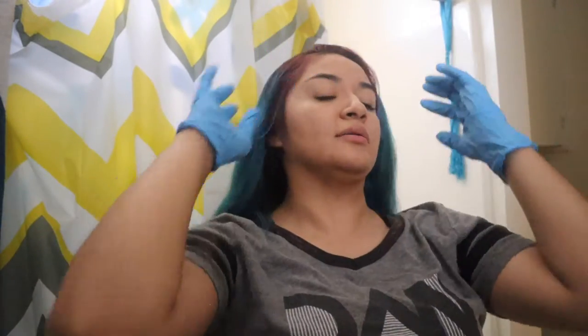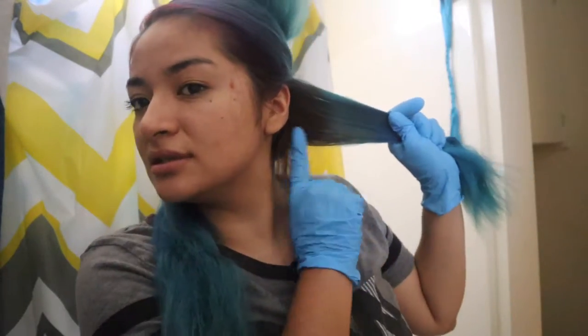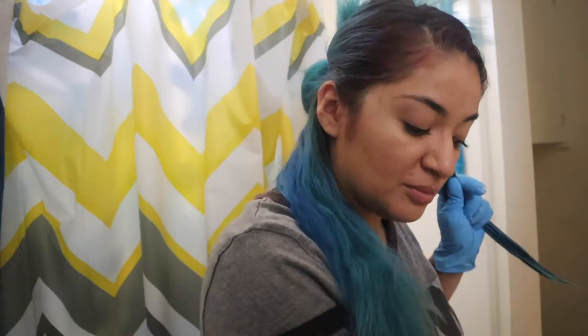We already combed our hair. Now we're just gonna go ahead and split our hair so we can get the bottom first and then the top. You can see a bit of the blue — look at this horrible transition. Grabbing some and just applying it. You can either be very careful and do sections. I've been doing this for the longest, so I just go for it. But if you're new and barely doing this, do it step-by-step, section off your hair in small sections, and then go for it.